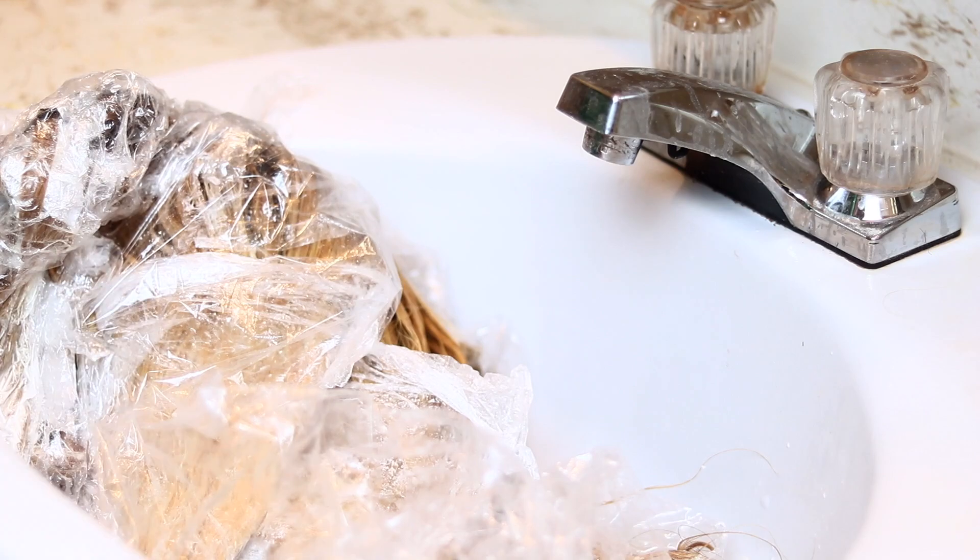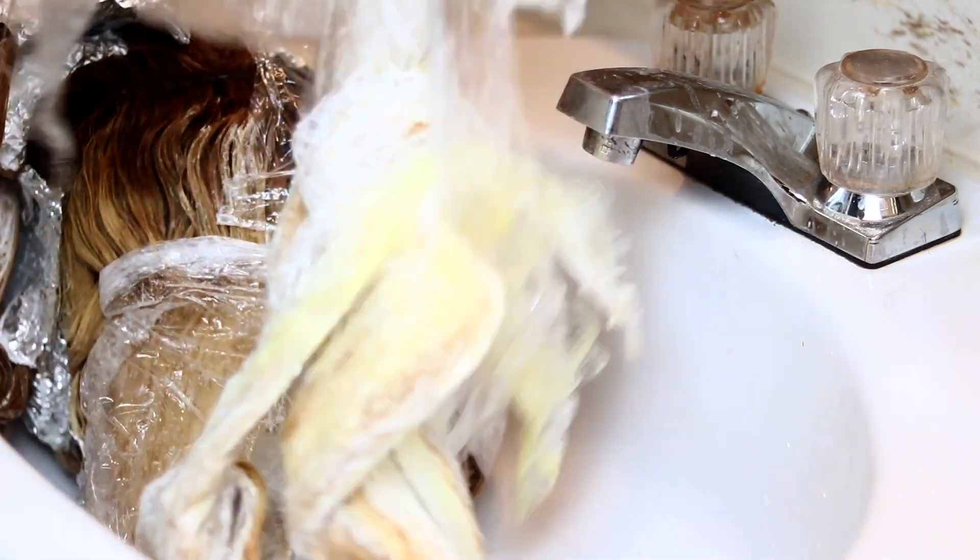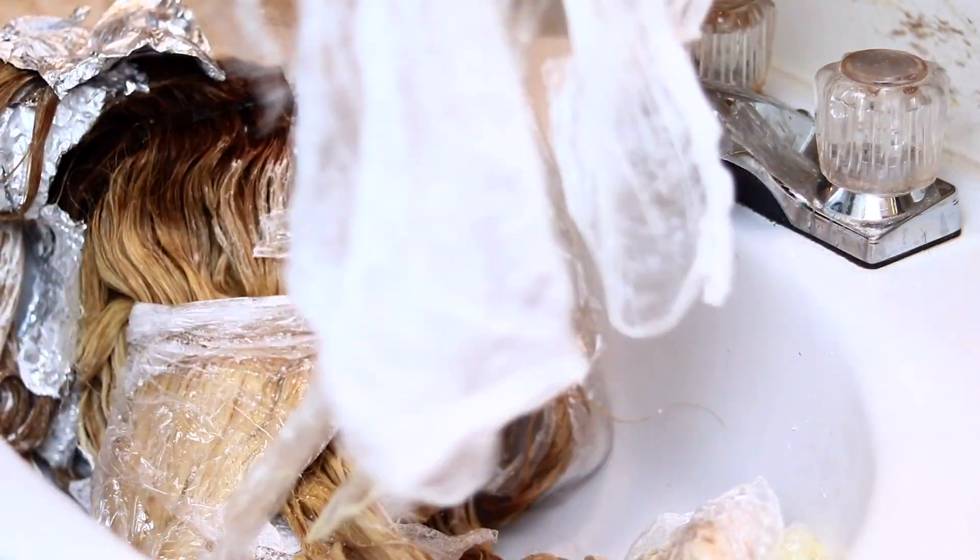Once I was done, I left that on for another 20 minutes. After the 20 minutes, I went back in to wash the bundles and just took off all of the wraps and all of the foil.